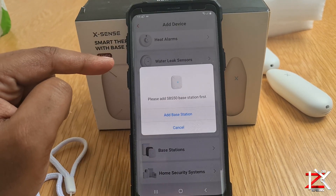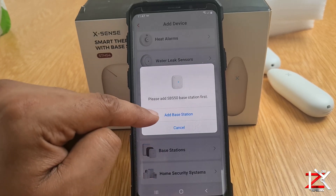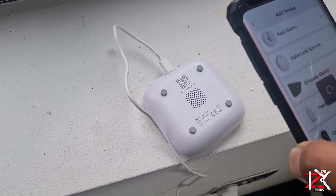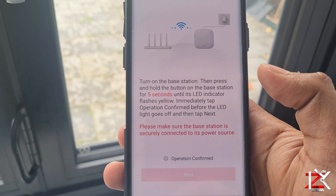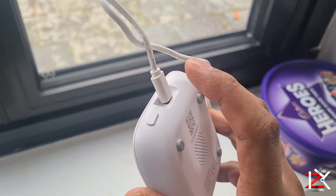Select Thermo Hygrometers. It says add the base first, so let's do that. Scan the QR code at the back of the base. Hold down on this button for 5 seconds.